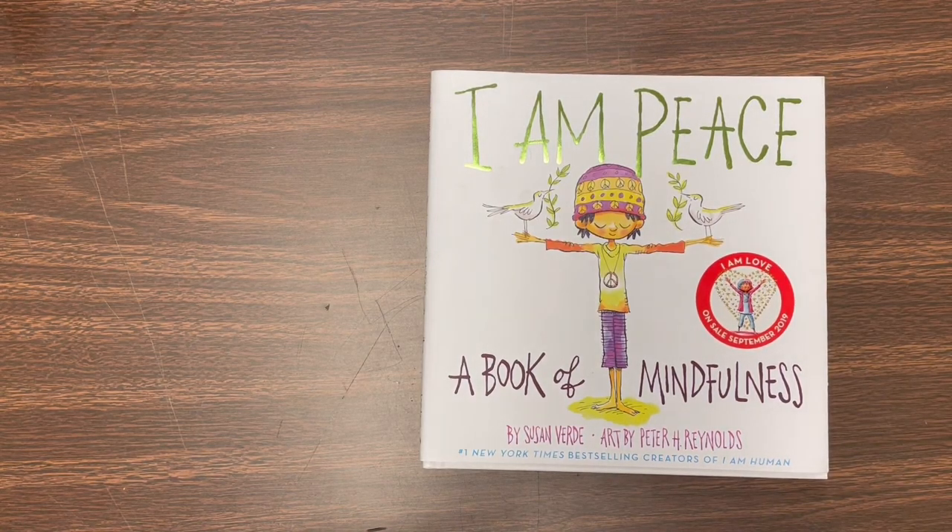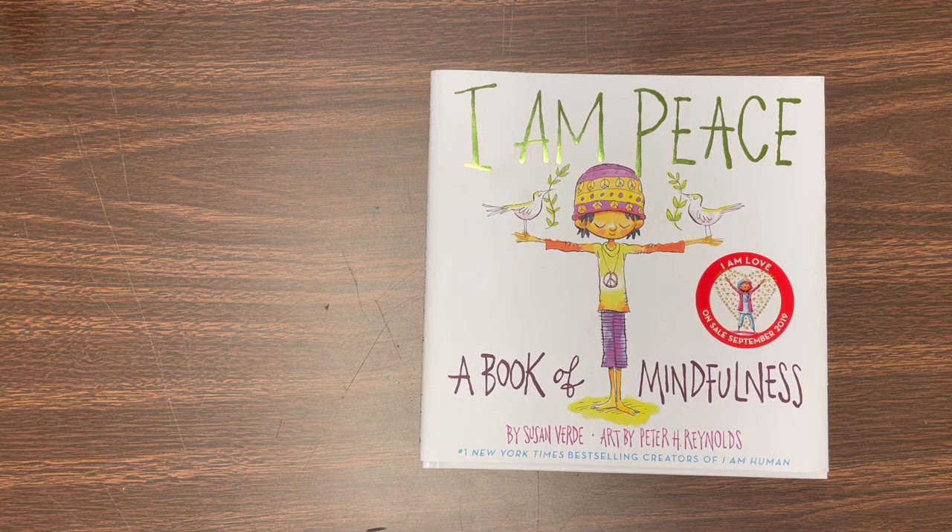Hello, boys and girls. Welcome back to Art Class with Mr. Mazur. Hope you had a lovely spring break. This week, in honor of spring, we're going to be painting a beautiful sunrise, sunset kind of sky and getting ready to paint on top of that some beautiful flowers that you see all over Texas this time of year.